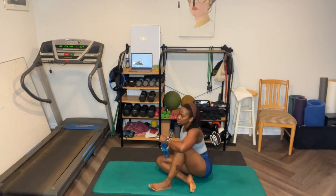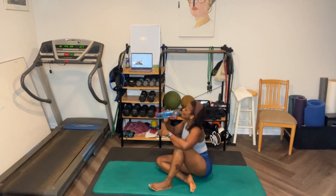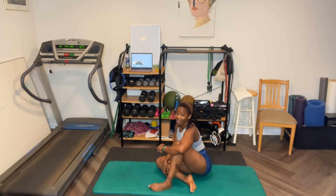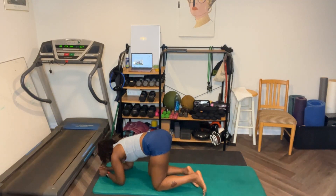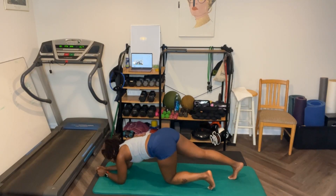Now we're going to go backwards for round two. I'm going to start with the plank, then go to donkey kicks, and then the butterfly. I'm going to take my wrists out — I'm going to start with my elbows this time and give my wrists a break. You can also do this on the chair — your butt will just be in the air more.